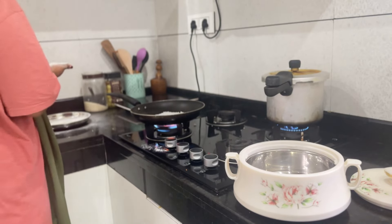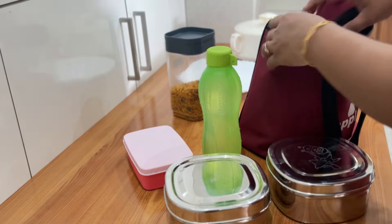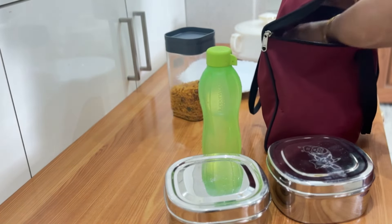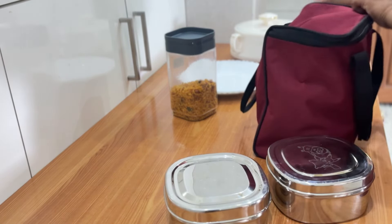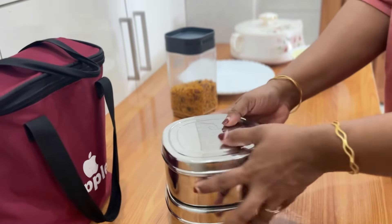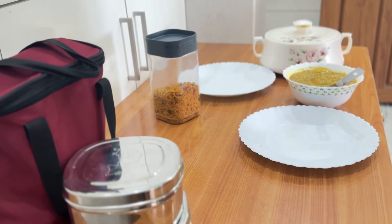The lunch items are the best for lunch. I have to eat the lunch items. When I come and eat it, I am going to take a little bit of the cake. I am going to take a little bit of the sponge.